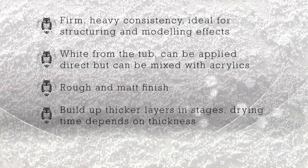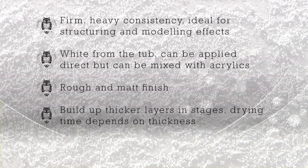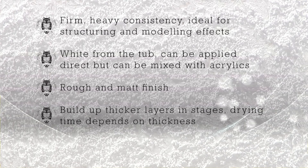For coats thicker than 1cm, it's best to build the paste in stages, gradually increasing the consistency of your layers. The drying time depends on the thickness of the surface and can last from several minutes up to several hours.